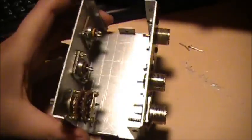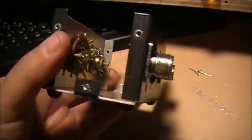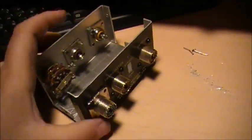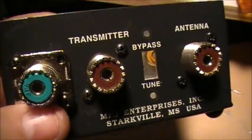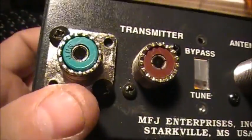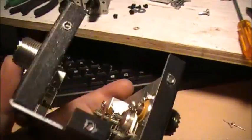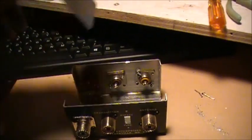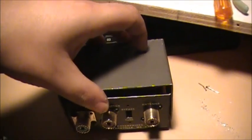Yeah, this is just a bunch of SO239 connectors from chassis, old radios, and everything else after scrapping over the years. That's all it is — no fancy stuff. Drill it out, put a couple screws and nuts to hold everything together. Still got the case, or the cup cover, and it'll work out of it when she's done.